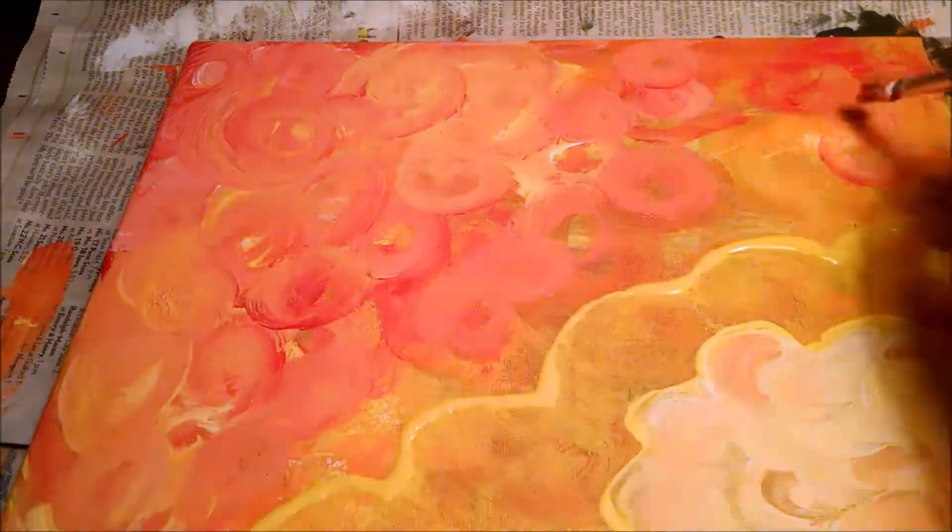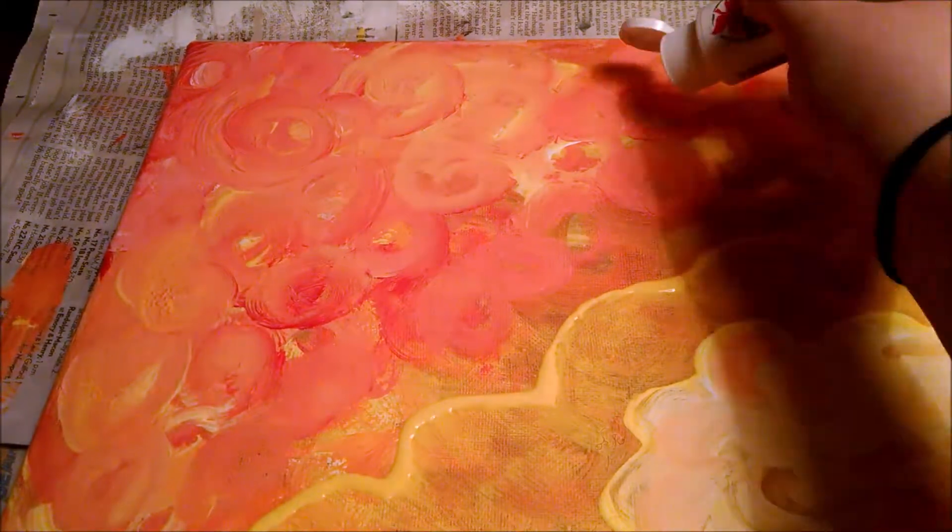My phone died. I got the first layer down, and then I started recording again.